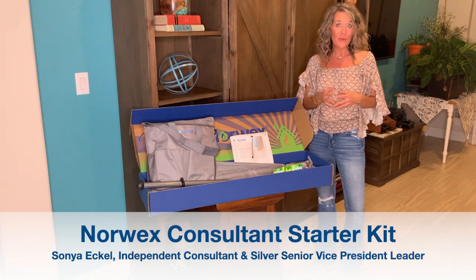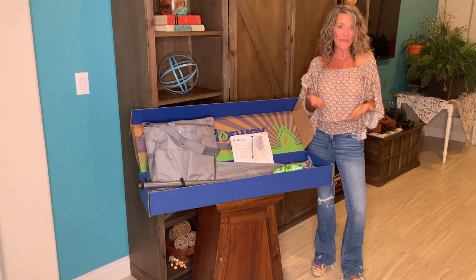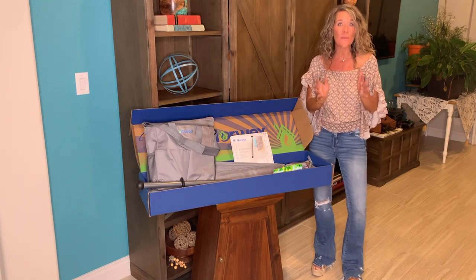If you're thinking of becoming a Norwex consultant, you're probably wondering what comes in the starter kit. I can't wait to share with you because it's so many of my favorites.